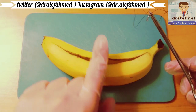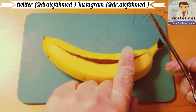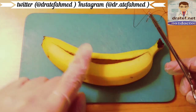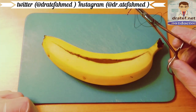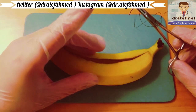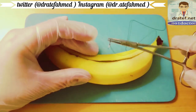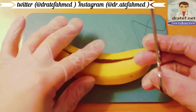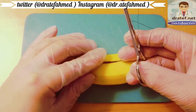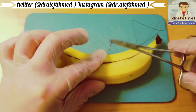When suturing, you always start at the middle of the wound, then halve, halve, halve, halve. A tip while suturing is to always keep contact with the patient — for example, keep a finger down on the patient. Start by placing the wound in a good position and begin in the middle.